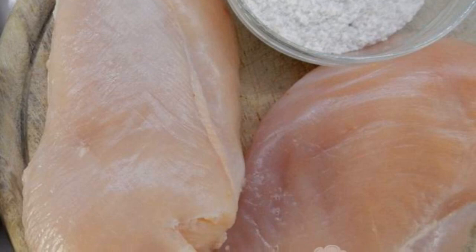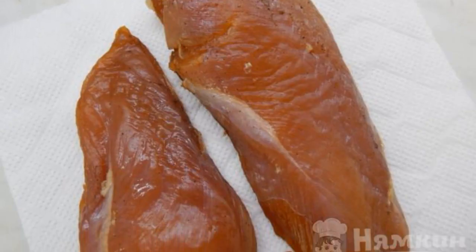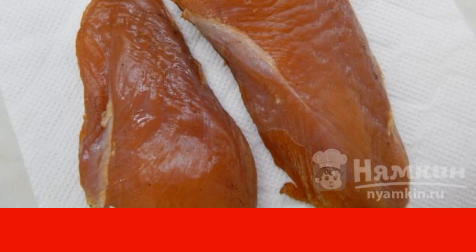We wash the chicken and dry it on a paper towel. Mix the spices with salt. Rub the chicken fillet well with the mixture. We put the chicken in a container with a lid and leave it to marinate in the refrigerator.